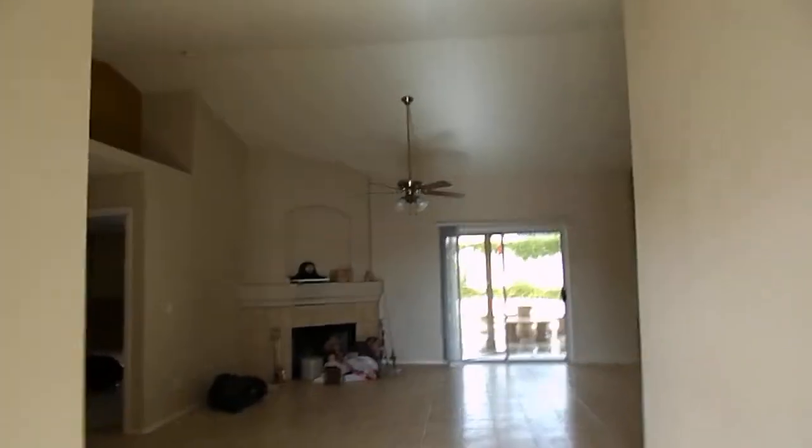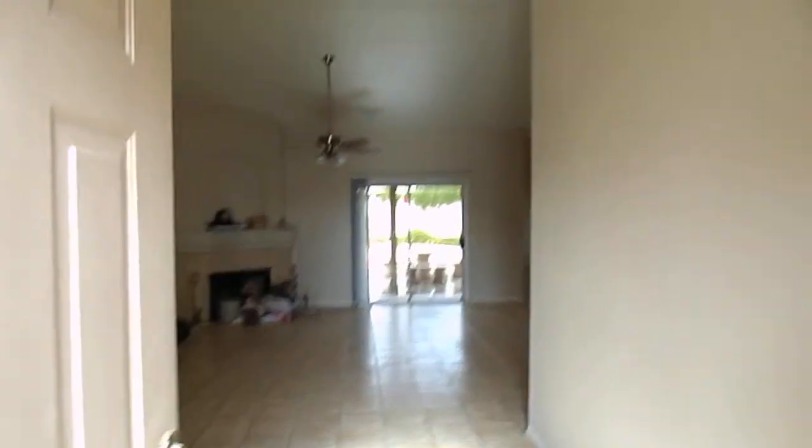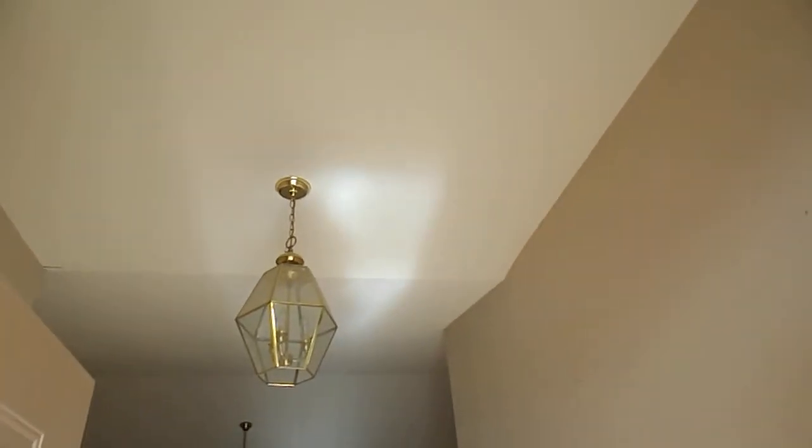Okay, Ms. Kim, I'm at the front door. This has a really open feel.